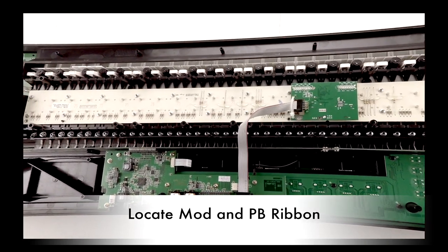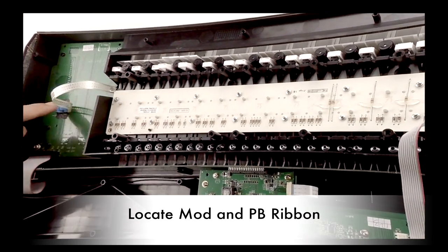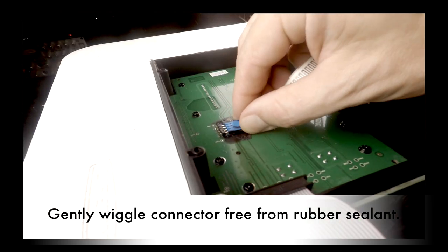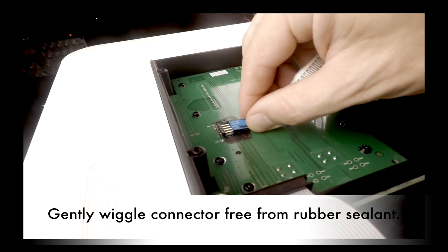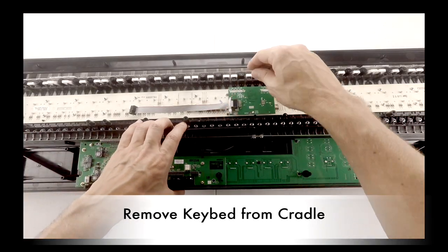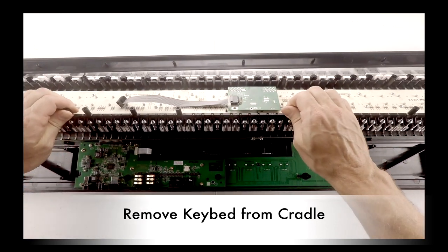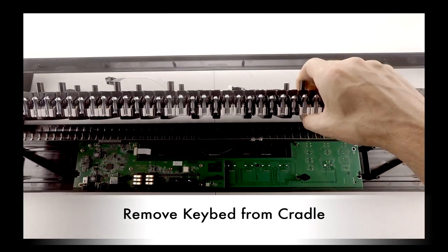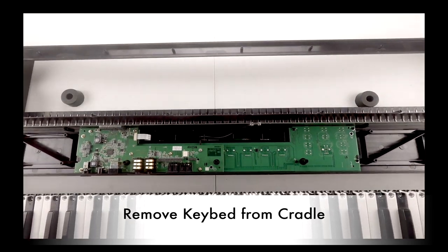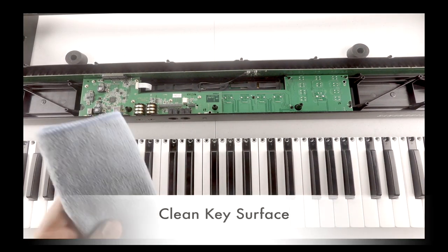Locate the mod and pitch pin ribbon cable. You will disconnect the ribbon cable by gently wiggling the connector free from the rubber sealant. Remove the key bed from the cradle by lifting up on the braces at the back of the keyboard towards you. Place the key bed on a flat surface for cleaning.